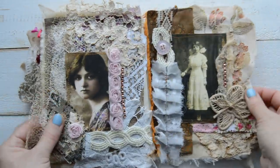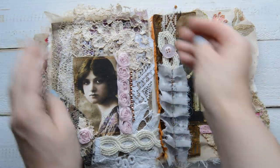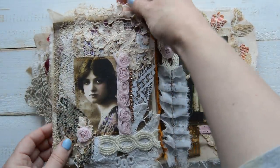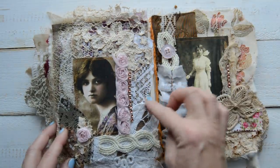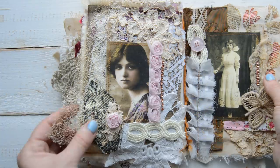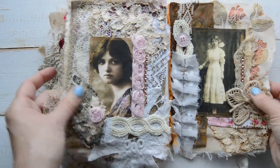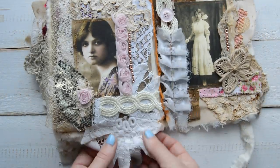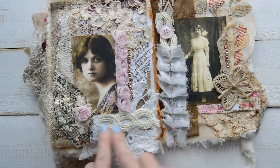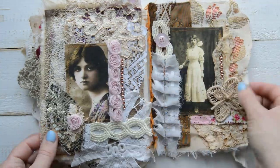Right here we have layers of cotton fabric, some purple sheer fabric, coffee stained laces, white lace, a goldish mesh fabric — nice one — brocade, some embroidery, a piece of embroidery flower, some ribbons and rose trim, and a little bit of bling.